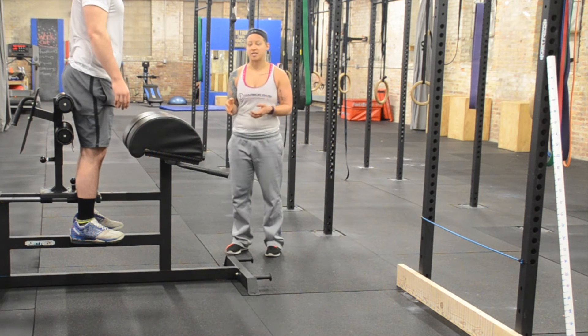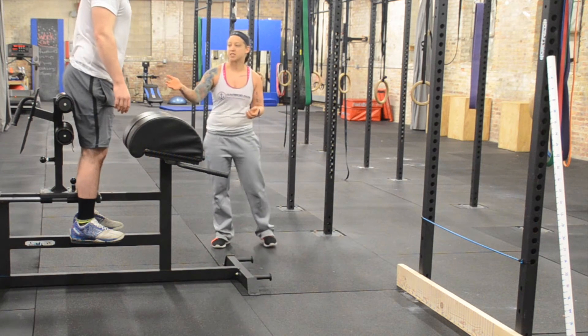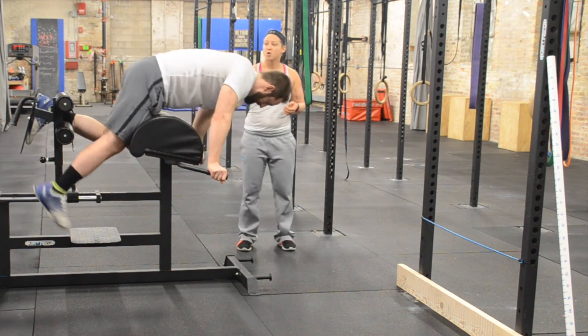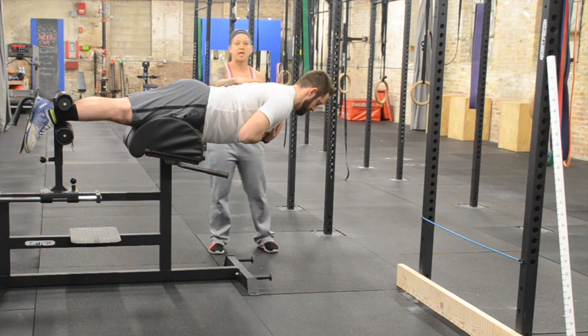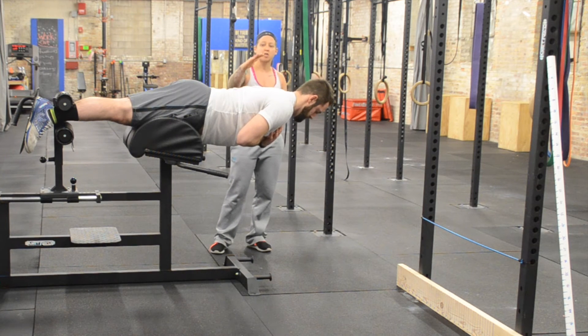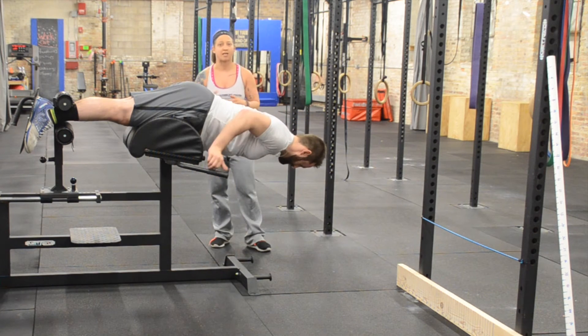The last part of our test is going to be on the GHD machine with a back extension. I'm going to have Jason get in the machine set up with his feet secured and his hips right on the outside of the cushion. I'm going to have him cross his arms over his chest and he's going to maintain a parallel position using his back extension to hold himself up. He's going to hold that for as long as he can, and as soon as he starts to go below his hips, we would end the test.